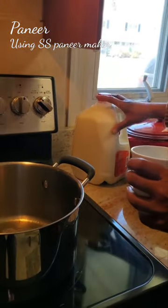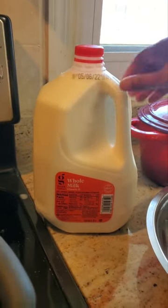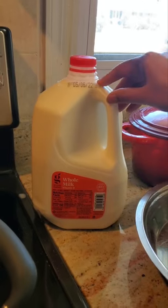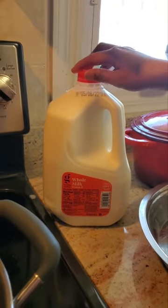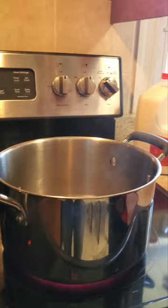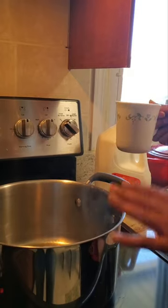Today I'm going to use three-fourths of a gallon out of a gallon of whole milk. This is milk from Target — I don't think it matters what brand you use. I've always used whole milk; I haven't tried skimmed, but I think whole milk makes the best paneer. Any brand will do.